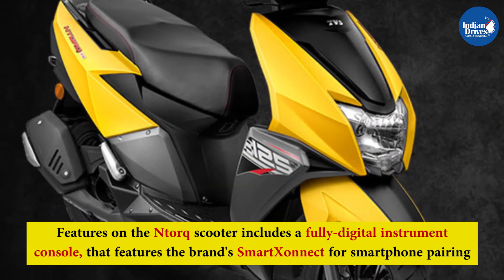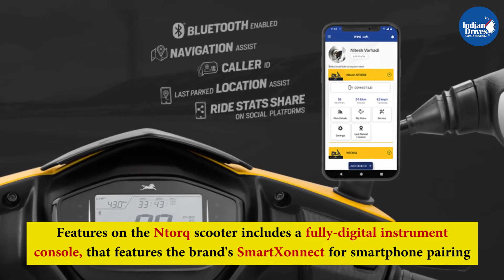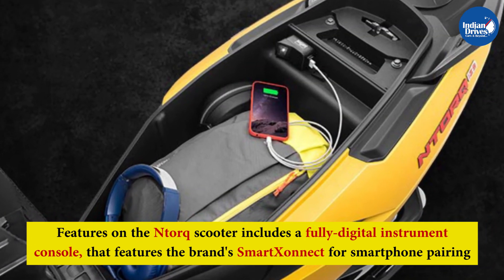Features on the N-Torque scooter include a fully digital instrument console that features the brand's Smart Connect for smartphone pairing, an external fuel filler cap, 12-inch diamond cut alloy wheels, an engine kill switch, a USB charger, among others.